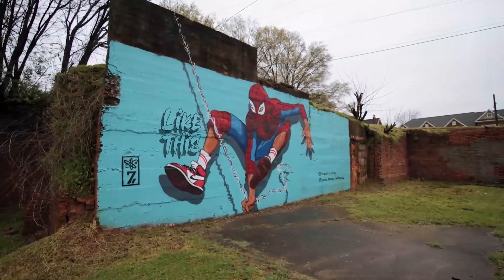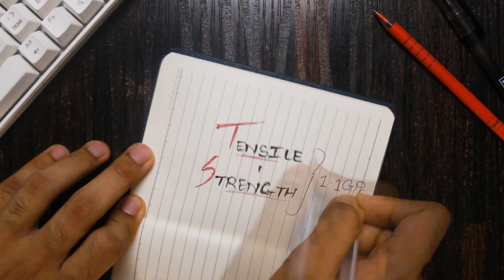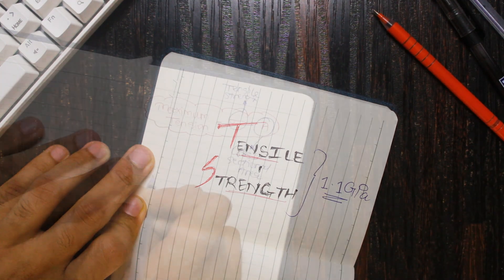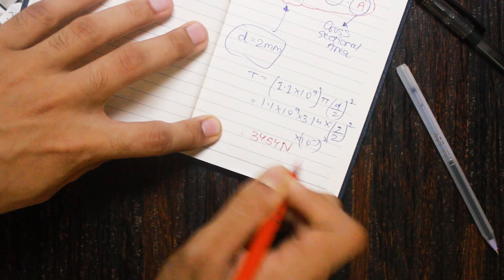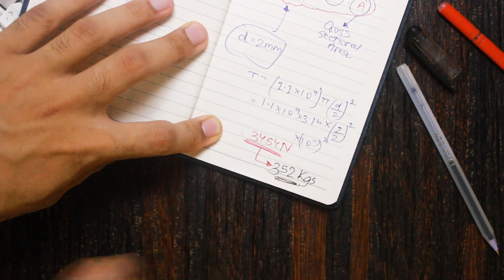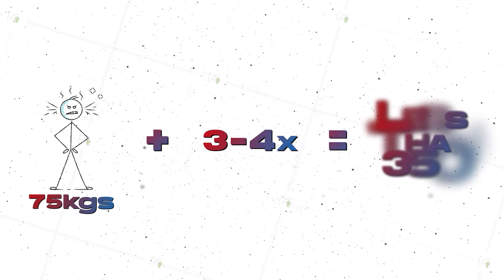But the real question is, can we put a human suspended to it? That's easy to find out — we just need the tensile strength of spider silk. According to ChatGPT, it's around 1.1 gigapascals for natural spider silk. If you create a strand of 2 mm diameter and put that into the formula, you get 3454 newtons, or basically 352 kilograms. Considering your mass is 75 kg and swinging forces will be 3 to 4 times that, it's still less than 350 kg. And that's actually incredible — it's as strong as some steels while being lighter and more flexible.